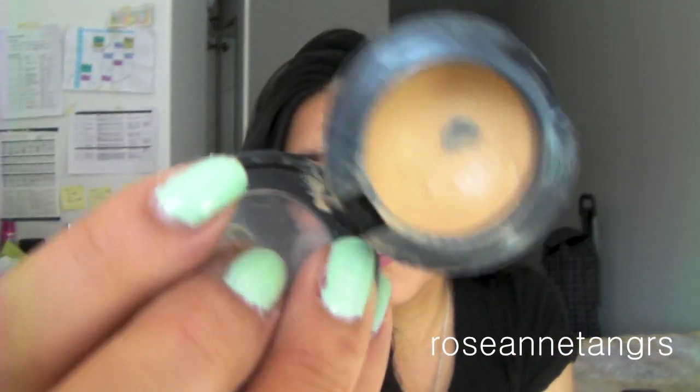A concealer that I finished is the MAC Studio Finish Concealer. I've hit pan on this — I haven't really finished it but as you can see I've hit pan. This is my all-time favorite concealer. It does everything I want it to do: it stays on, covers really well, and it's easy to apply. It's a great on-the-go concealer. I really like how small and compact it is. I use it every single day and I will never stop using it. I already have another one ready and waiting.